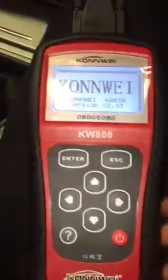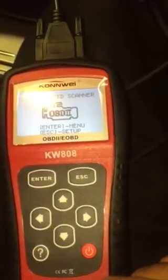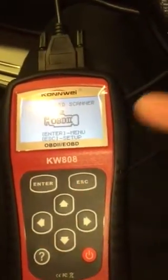The scanner is now in and it's on. You don't have to turn the engine on — that's entirely up to you. Then you press ENTER.